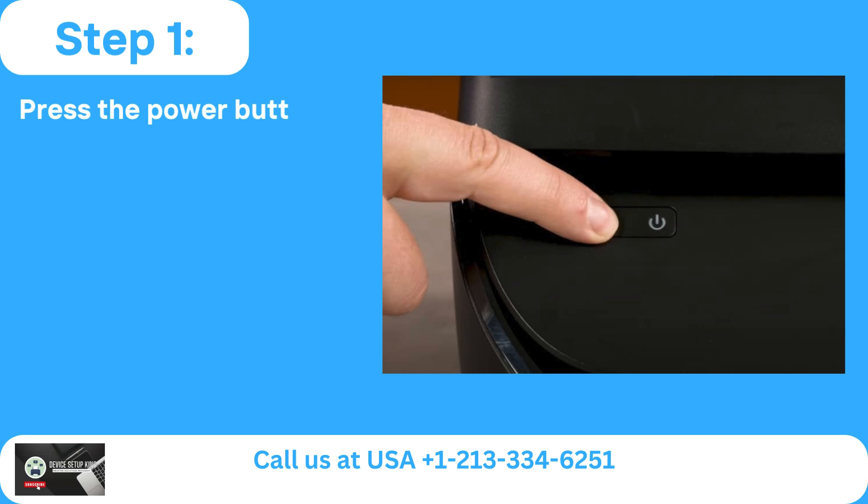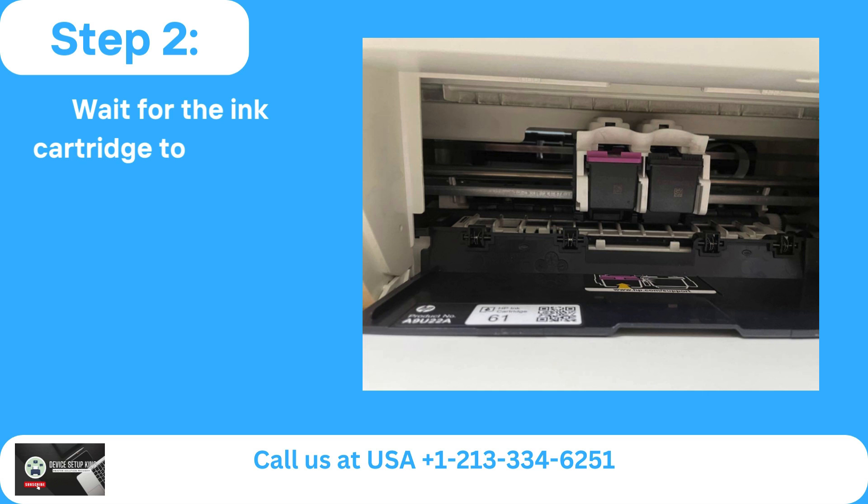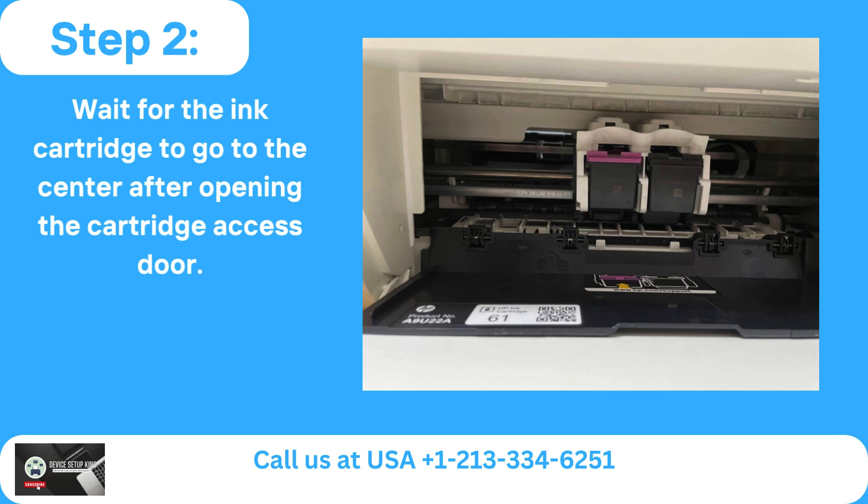Step 1: Press the power button to turn on the printer if it isn't already. Step 2: Wait for the ink cartridge to go to the center after opening the cartridge access door.